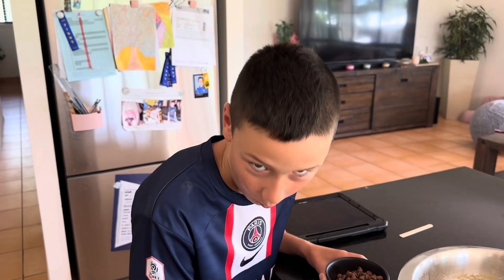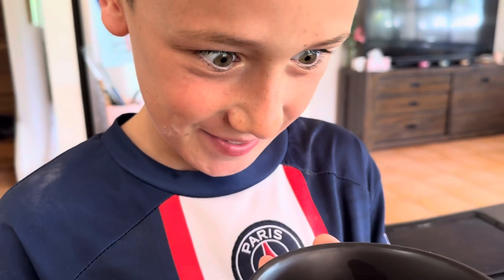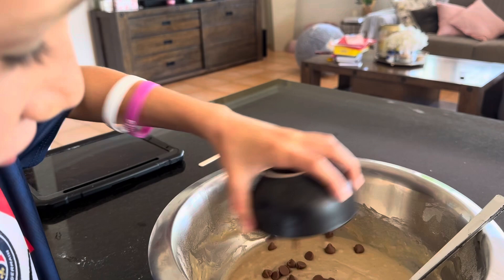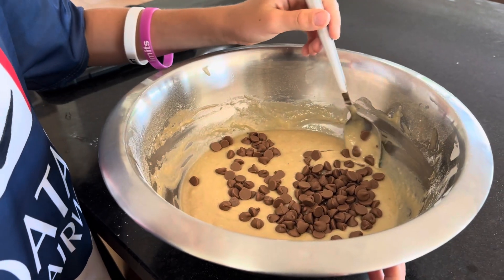Now for the best part — the chocolate chips. Put as many as you want, but I think as many as you have. Let's pour them in. Make sure you get it everywhere. None left in, guys. Mix it in well.